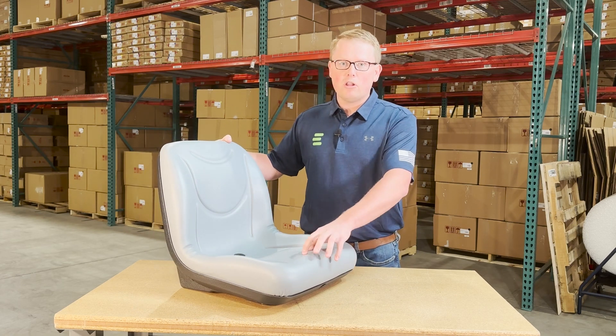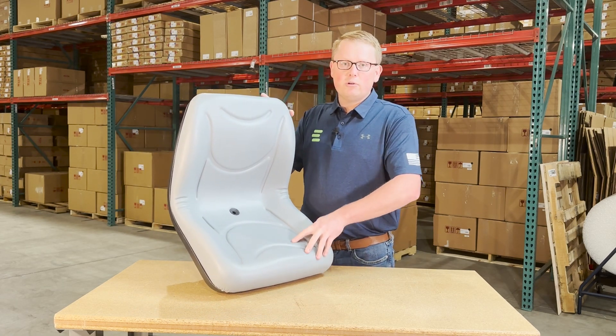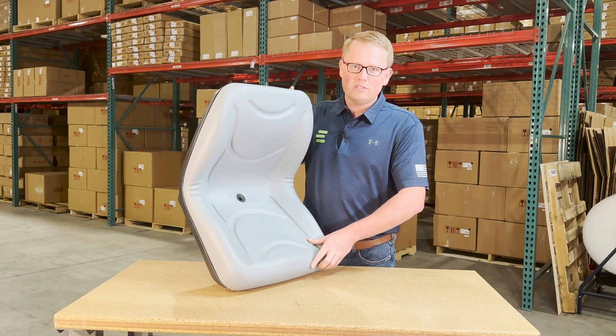The seat is made with a very durable and long-lasting vinyl that includes contoured lines in the cushion to give you good airflow while using the seat on your machine.